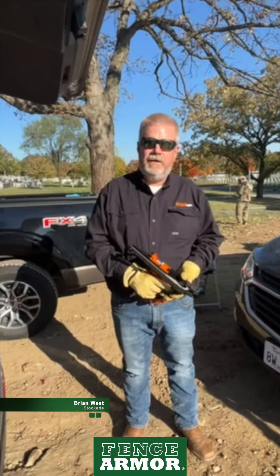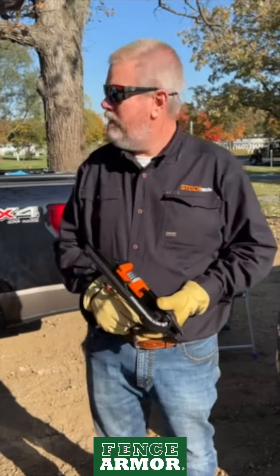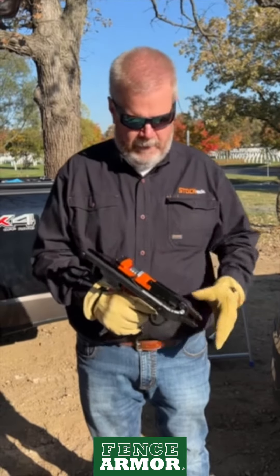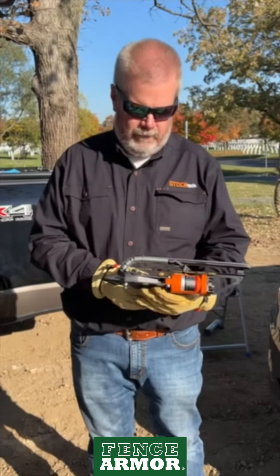I'm Brad West with StockAid, and today we're here with the North American Fence Contractors Association at Arlington National Cemetery. We're doing a work project, putting in about 240 feet of chain-link fence, and today we're going to be using the StockAid Ringfast Pneumatic Ringing Tool.